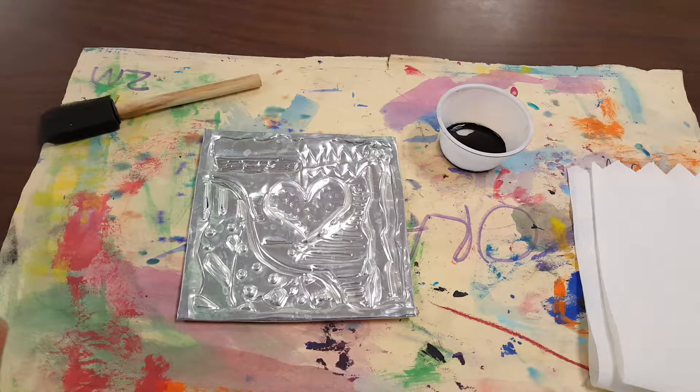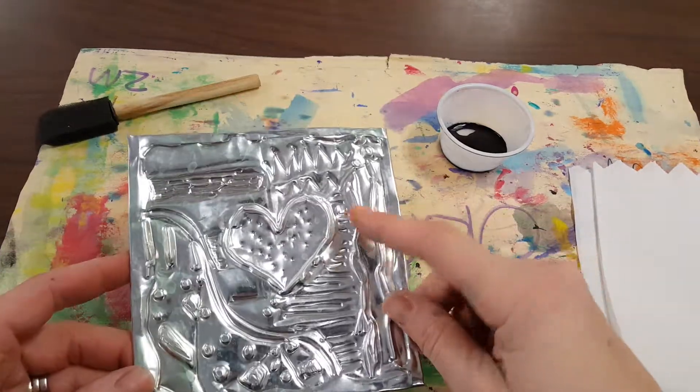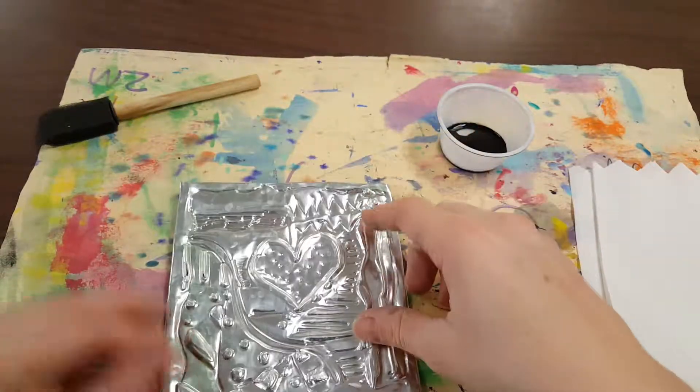Artists, the next step of our repoussé project is to actually add some paint or ink right on top of the metal. The goal is that the black is going to stick into all of our concave, or pushed-in, areas.